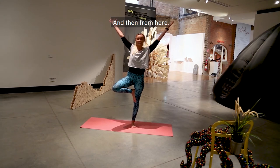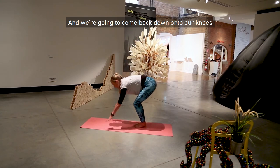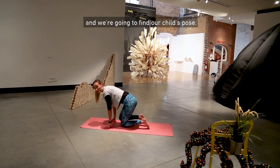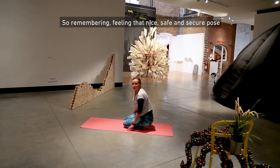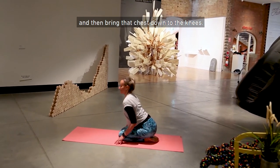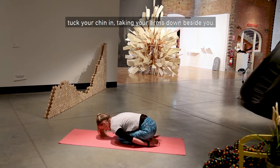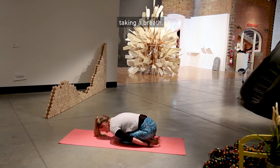From here, bring both legs back down to the floor and come back down onto your knees. We're going to find our child's pose — feeling that nice, safe and secure pose. Inhale, lift up through the chest, then bring that chest down to the knees, tuck your chin in, taking your arms down beside you, taking a breath.